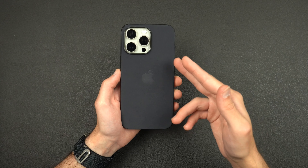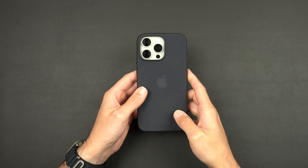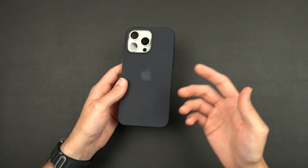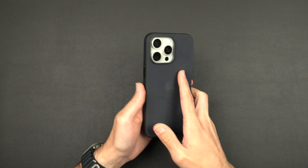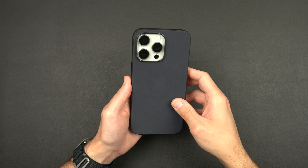They have a few different color choices — this is the black, but they have four or five other colors. If you want to check it out yourself, personally for $60 I don't think it's worth it. I think it's going to get beat up over time and not look very good, whereas leather patinas and adds character. I think the leather cases will definitely fare better over time than these fine woven ones, but we will see.